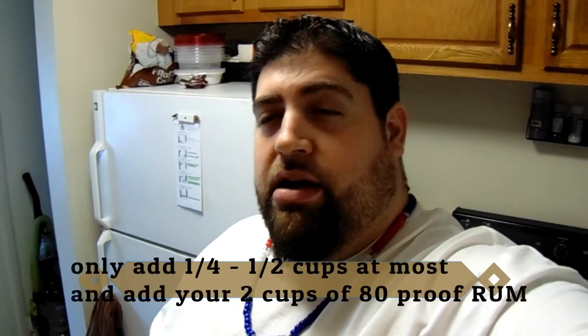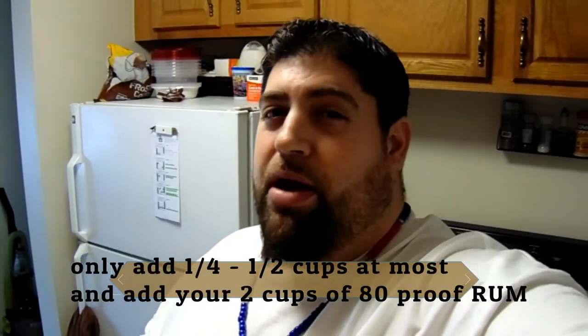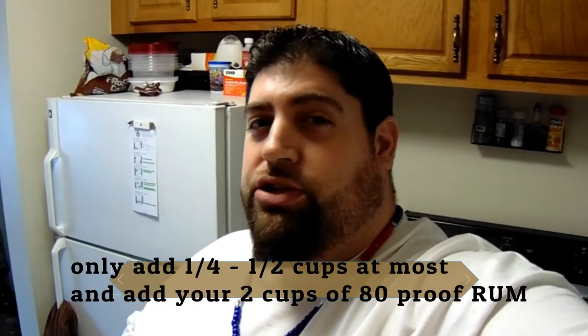Our tea has cooled and we are ready to mix the rest of the ingredients. Now the order doesn't matter, we just throw it all in the pot. We are going to only add one cup of the tea that we made. If you add more than that, it'll probably be a little too strong, so just add one cup of that tea into your mix.